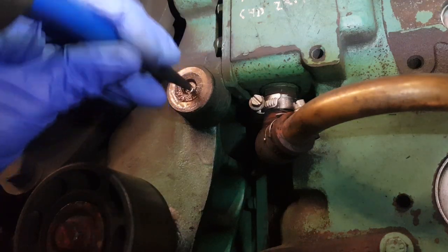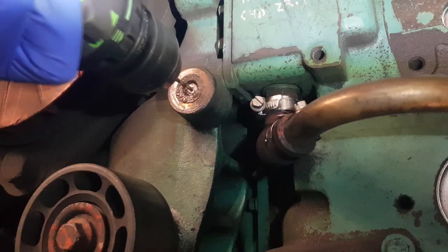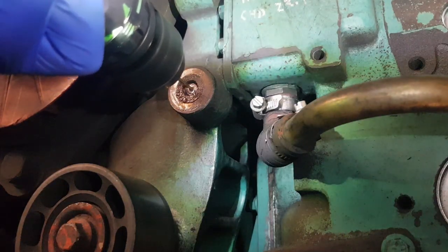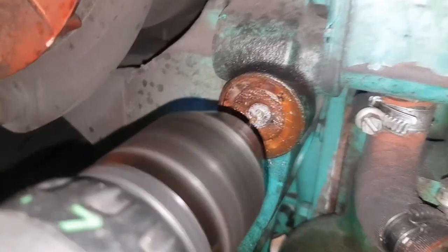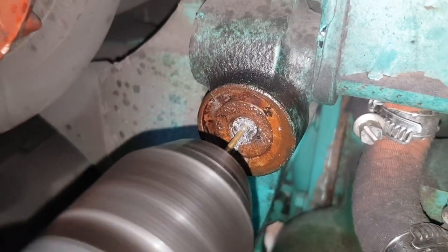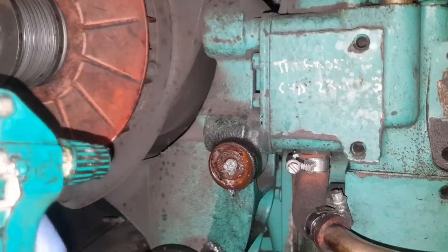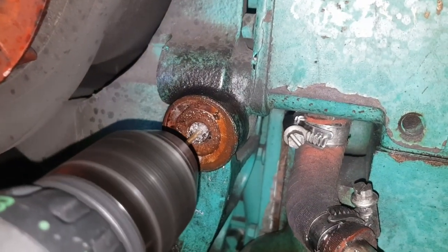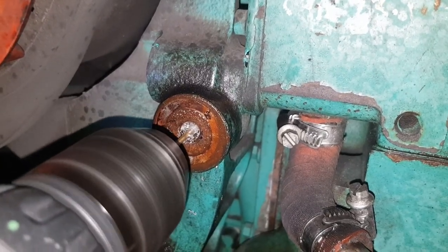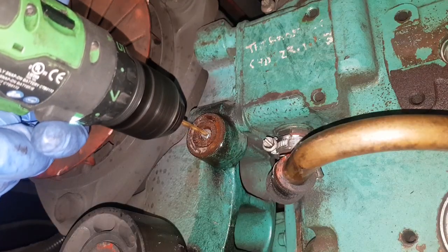The first thing you need to do is punch the centre into the broken bolt. This gives you a nice central place to start drilling. Start with a small drill bit as a pilot hole and slowly work your way up. Be sure to use plenty of WD-40 — not only does this help the stud come out later but it will also keep it cool. If it gets too hot it will become work-hardened and it can be very difficult to keep drilling into it afterwards.